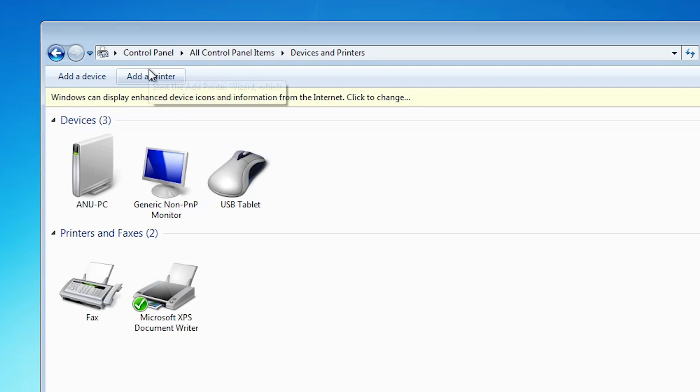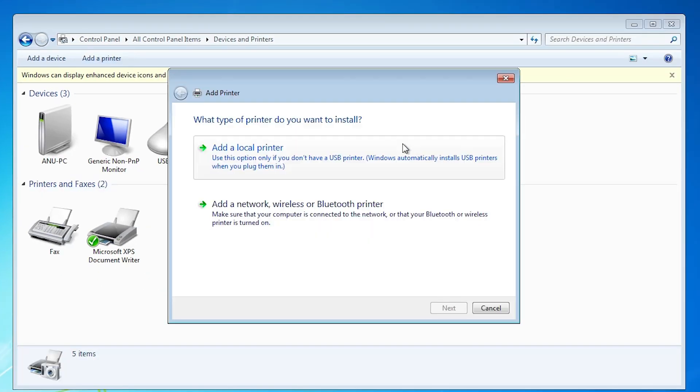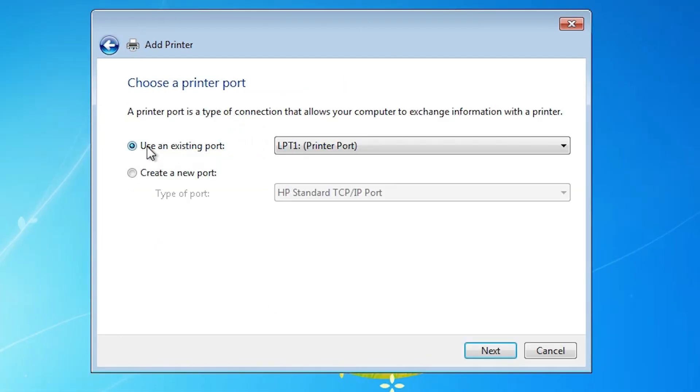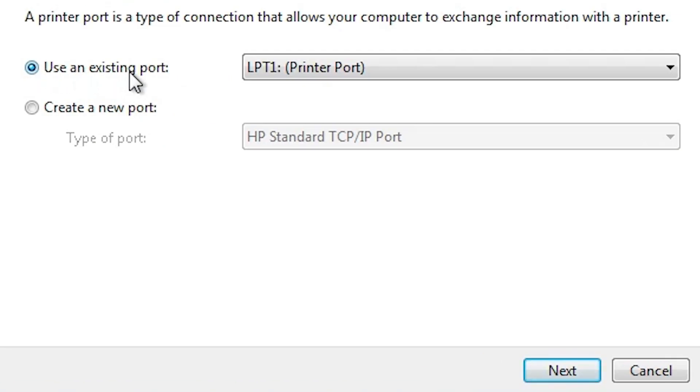In Devices and Printers, at the top we find Add a Printer. Double-click on Add a Printer and wait a few seconds. Here we find the Add a Printer wizard. Click on Add a Local Printer. Here we find Use an Existing Port — this is a very important part of the installation.